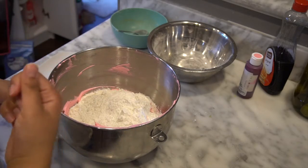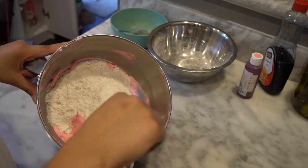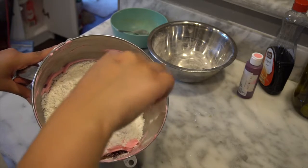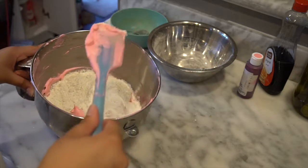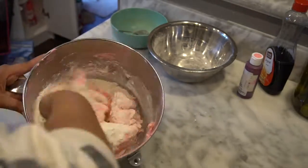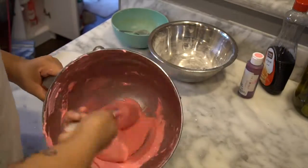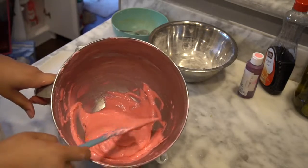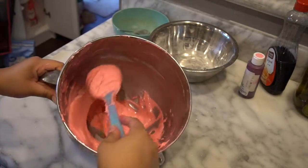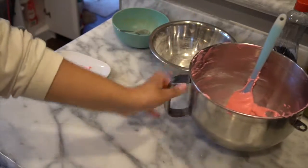The recipe says to do a good 60 to 75 folds — that's when you go around the bowl and pull down. It's quite a workout! You know it's done when it holds its shape. Some people do figure eights to test it. I did about 70 folds and this is how it looks. The figure eight test works for this — that's how you know it's ready.